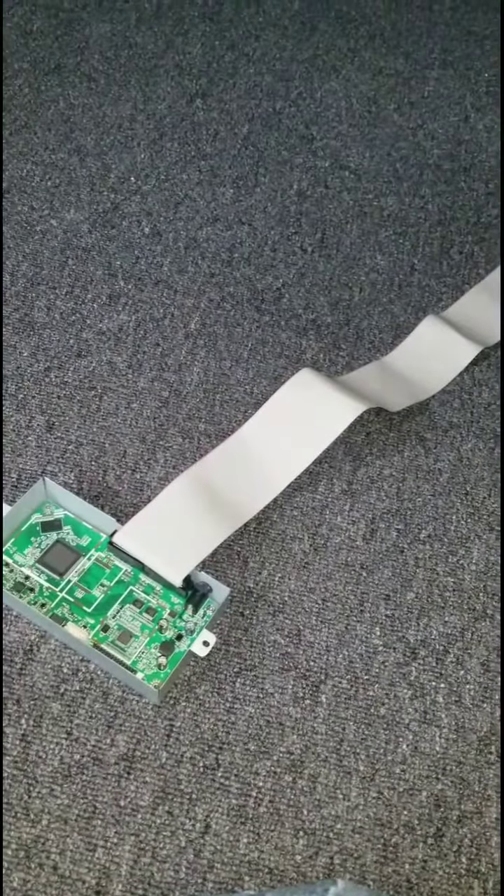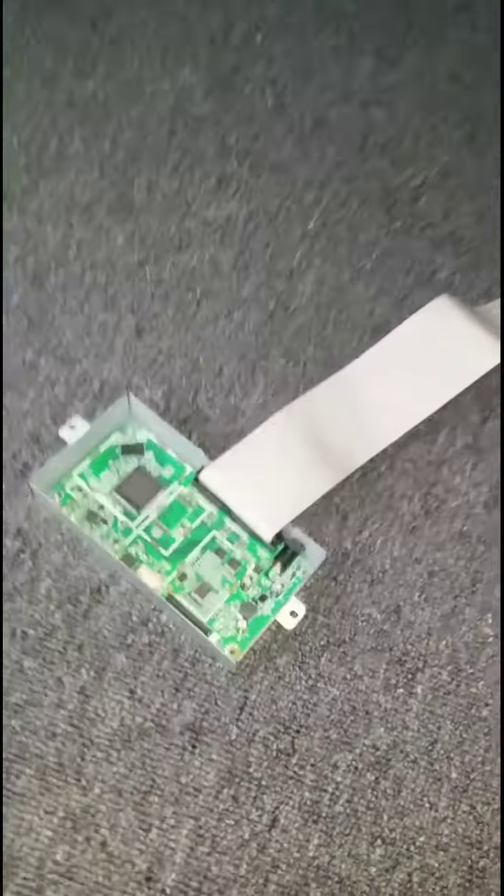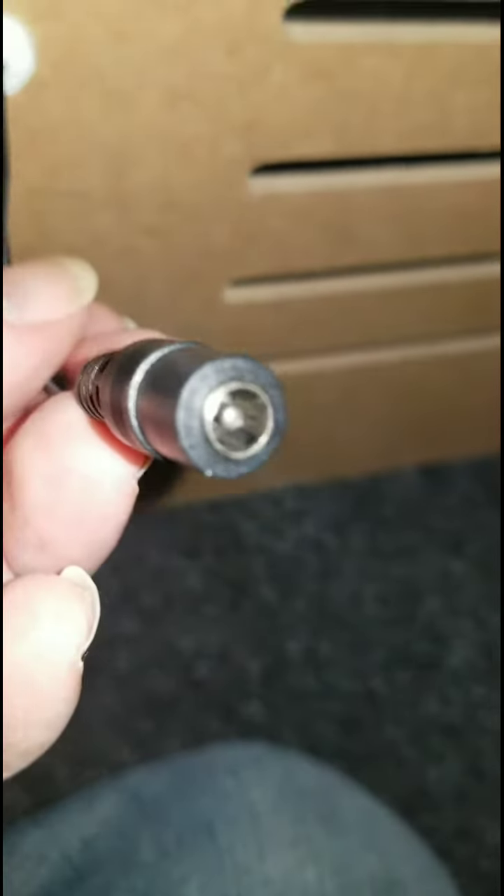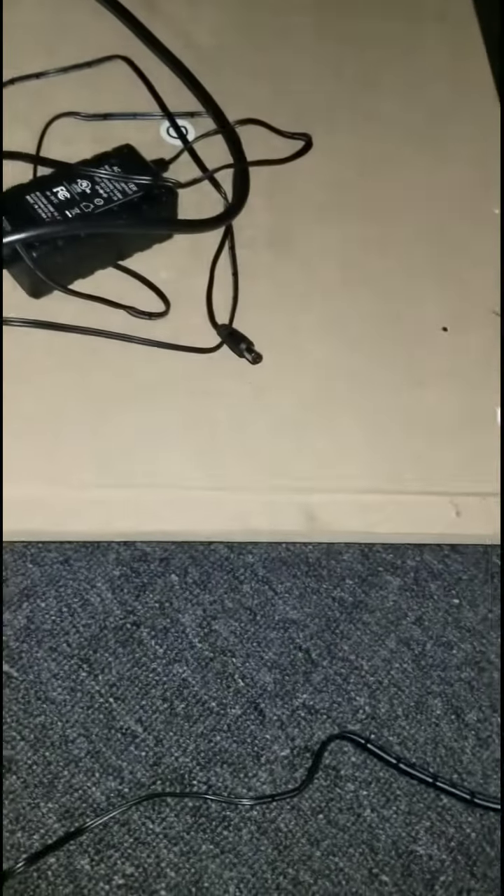And there's the motherboard there. I will screw back on the back panel here. Note that this cord comes through here and plugs into the motherboard unit in that little hole there. Of course, this side of the adapter is connected into the DC adapter there.